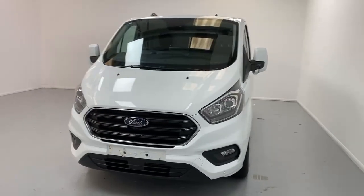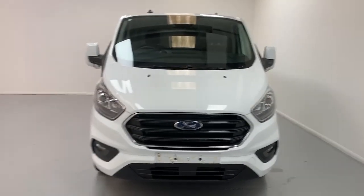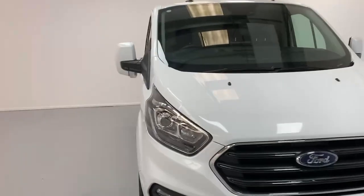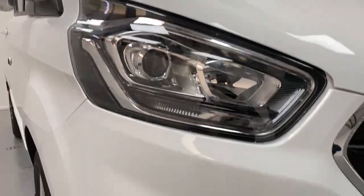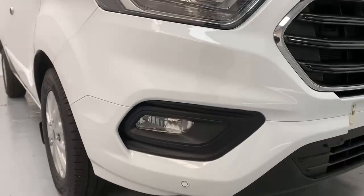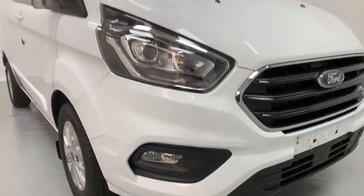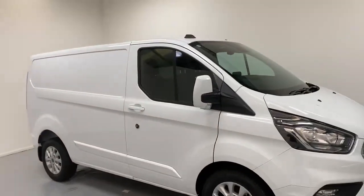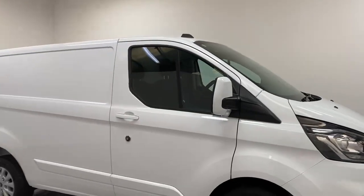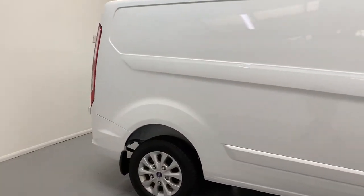This specific example comes in Limited trim, which grants you LED daytime running lights and an HID main beam for the lights. Fog lights and front parking sensors on the color-coded bumper. You also have color-coded trims and power-fold mirrors over to the side, and 15-inch silver painted alloys with secure locking nuts.